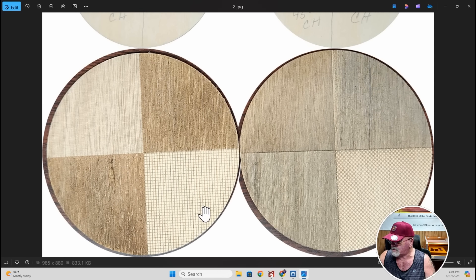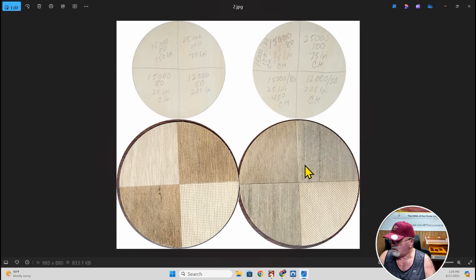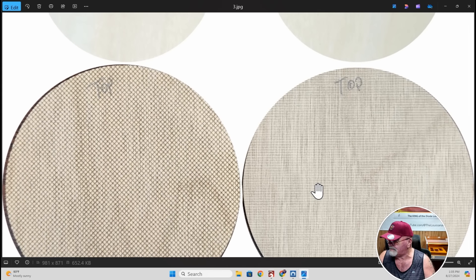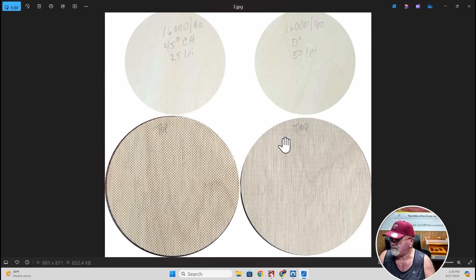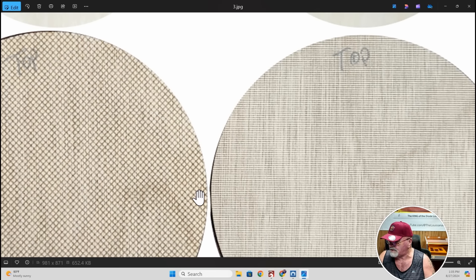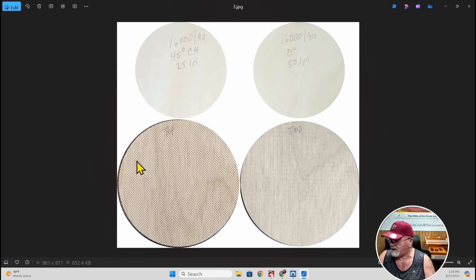I like this 25 LPI at 45 degrees crosshatch — can you see the difference between the two? This one is a box pattern and this one is slanted. That's project number two. Project number three: 16,000 speed, 90 power, at zero degrees looks like a material texture — isn't that cool? And then 16,000 speed, 90 power with a 45-degree crosshatch at a much lower 25 LPI gives a completely different crosshatch look. You can imagine how you can use these in different projects.